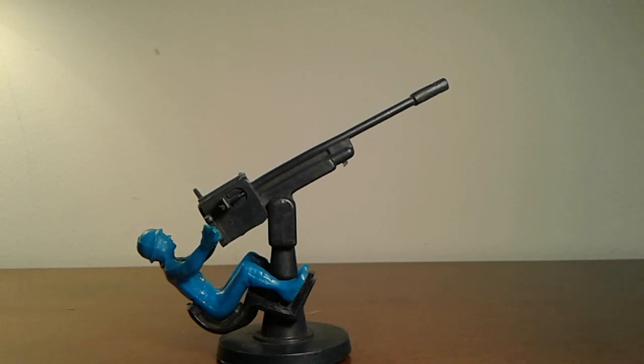There was Navy, Air Force, and I don't remember what else. But in some of the Navy sets, they had an anti-aircraft gunner, and this is what you see right before your eyes. This is the Timmy anti-aircraft gunner, and it's extremely, extremely rare.